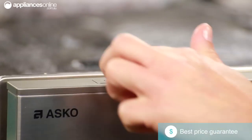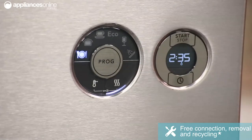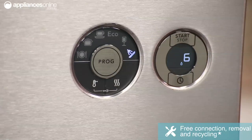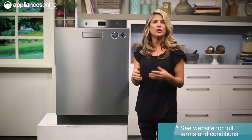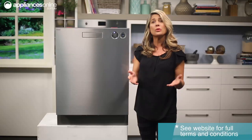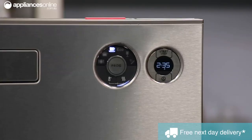To start a cycle, simply press and hold the main power button until the display lights up. You can use the program selector to choose the desired wash cycle and then just press start. There are 6 different cycles to choose from, including a quick wash which is ideal if you only need to do a load of lightly soiled dishes such as cups and glasses. There is also a heavy wash for your more heavily soiled pots and pans, as well as an eco wash which helps keep water and energy consumption low.